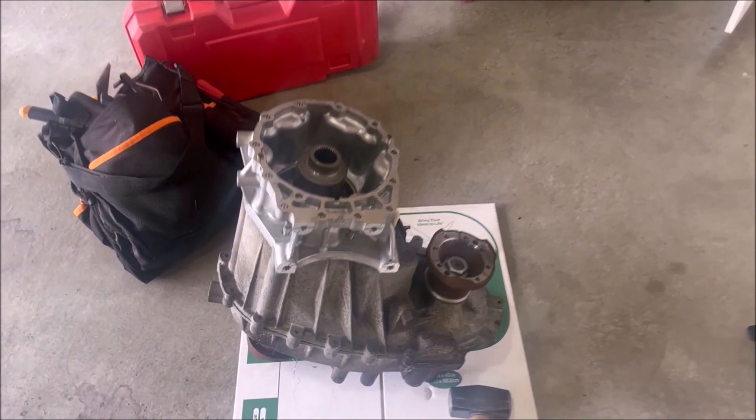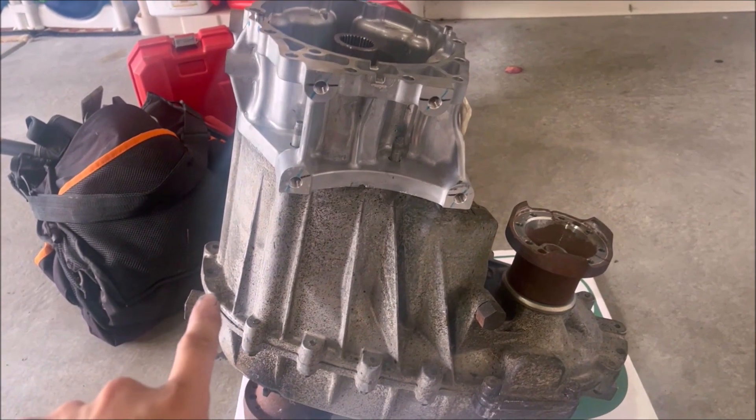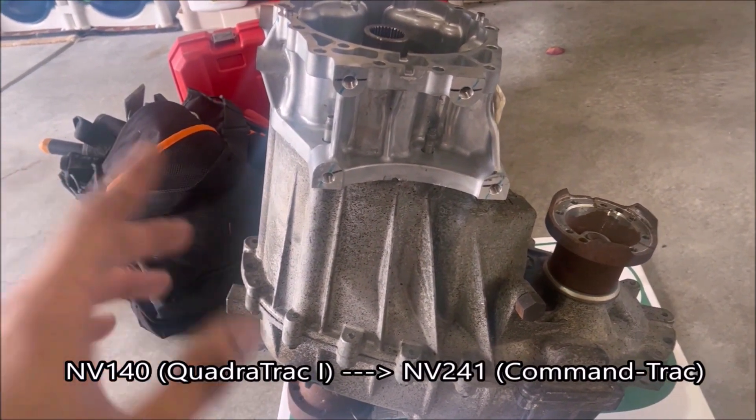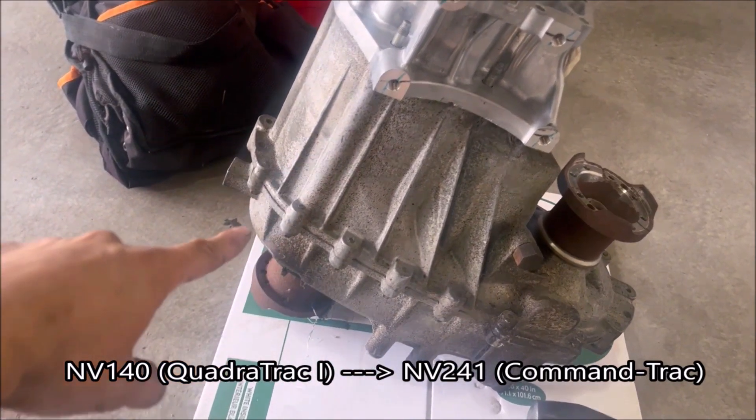It's been a while since I made an update about the original project I was going to tackle, which is the NV140 or Quadratrac 1 transfer case swap to CommandTrac, which is the NV241.